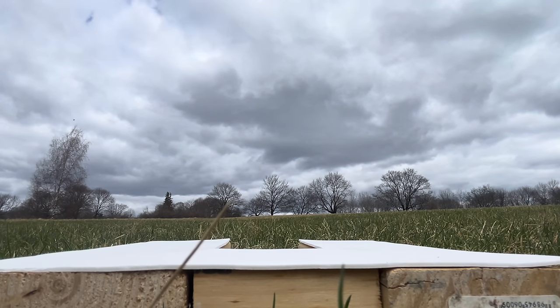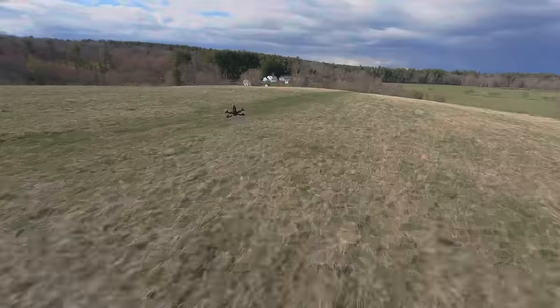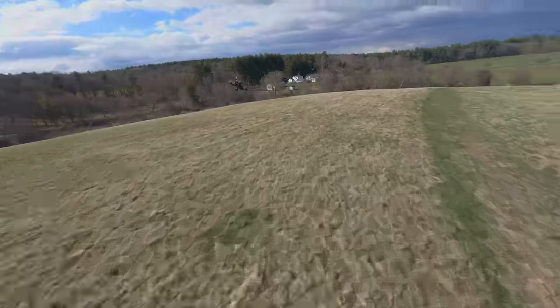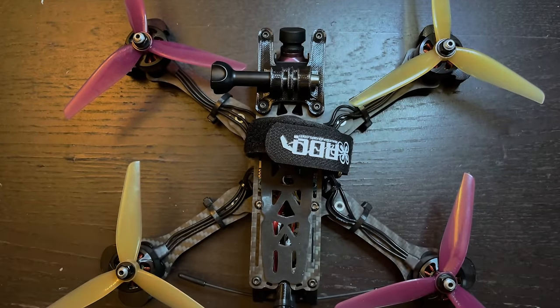This is the drone I use in most of my freestyle FPV videos, and in this video I'm going to show you step by step how you can build one yourself. The total cost to build this drone is about $300. This is my 2022 6s 5-inch freestyle FPV build guide.